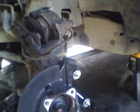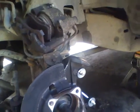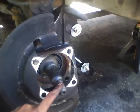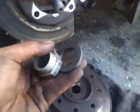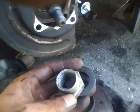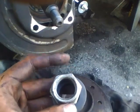After you take the caliper off, you want to take off the huge center nut. It's gonna have a washer and a nut, and the size of this nut is gonna be 36 millimeters — pretty big socket.